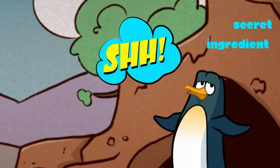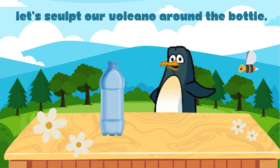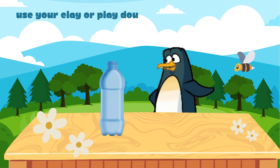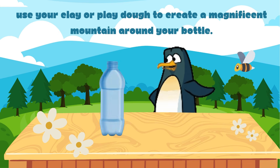There is a secret ingredient! Let's sculpt our volcano around the bottle. Use your clay or play-doh to create a magnificent mountain around your bottle.